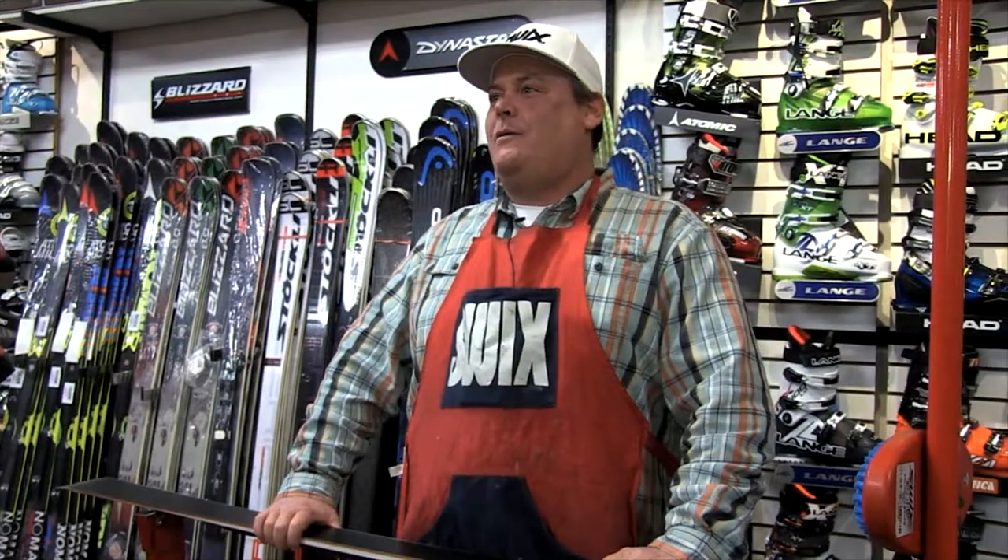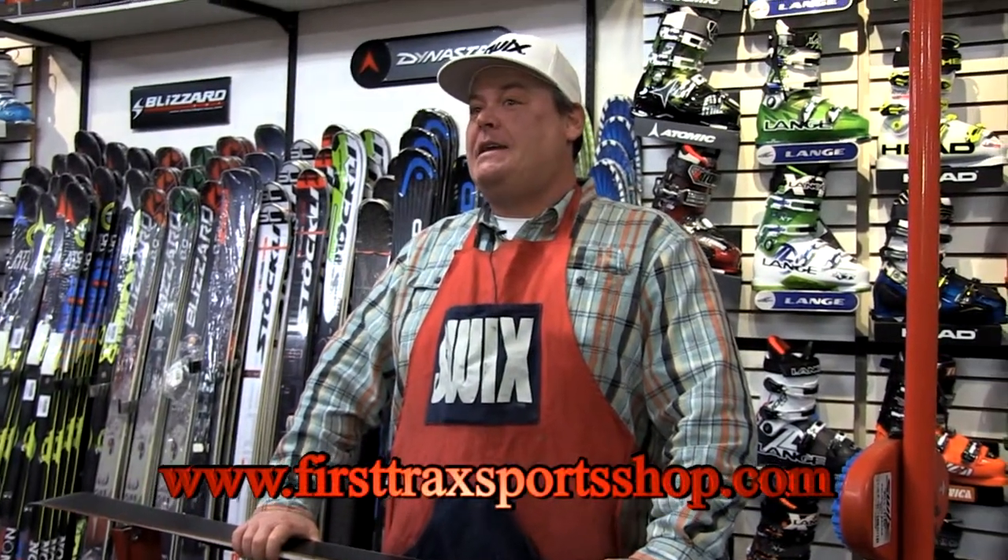Hi guys, I'm Jed Rockwell and I work for Swick Sport and I'm here at First Trek Ski Shop in Dover, Vermont doing a ski tuning presentation for the kids at Mount Snow Academy.